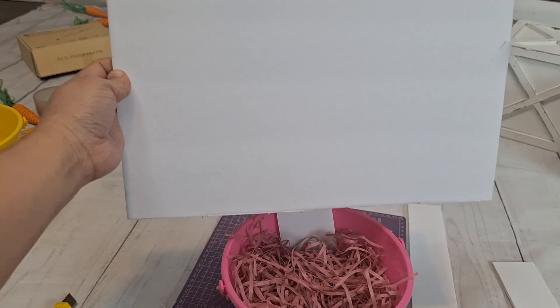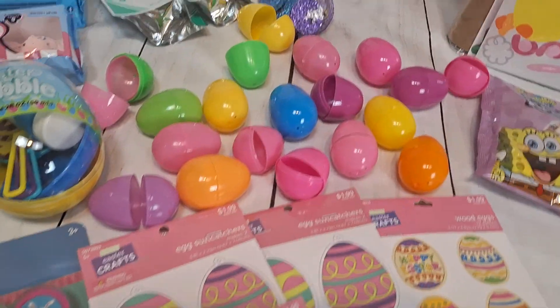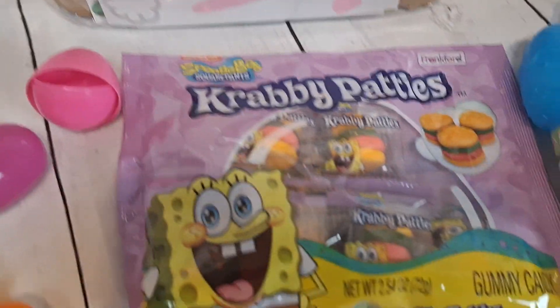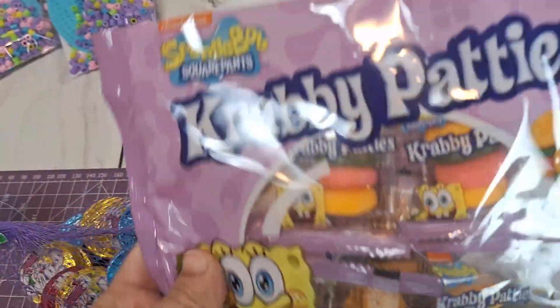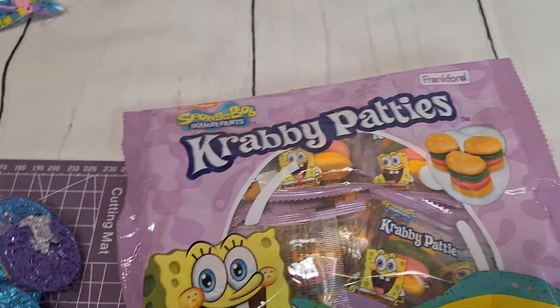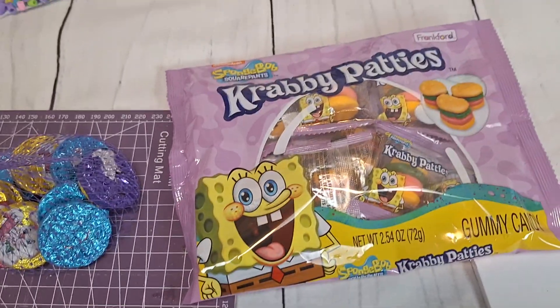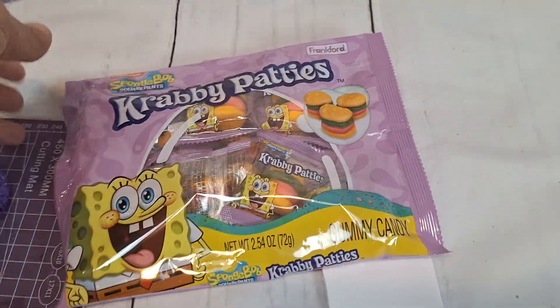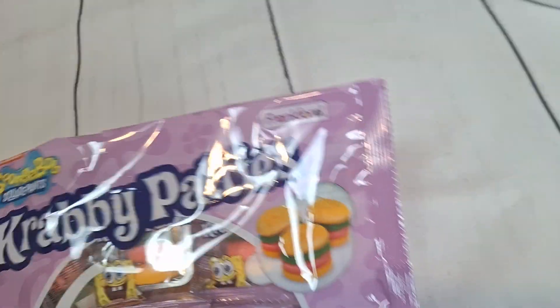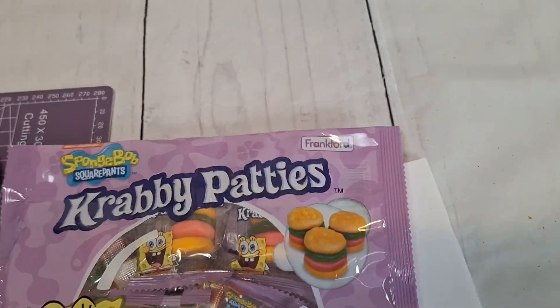While my glue gun is warming up, I will be filling in the eggs with the treats I purchased. Krabby patties — you guys can never go wrong with these, my kids just love those. We get them for Christmas, for Valentine's, and they have some for Easter. For Valentine's they were in the shape of hearts.